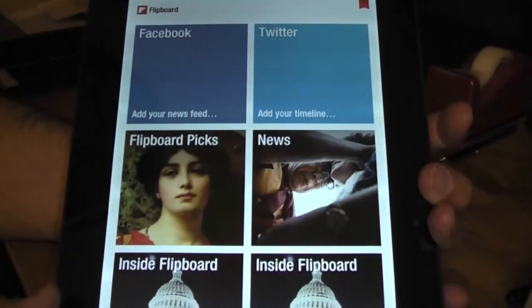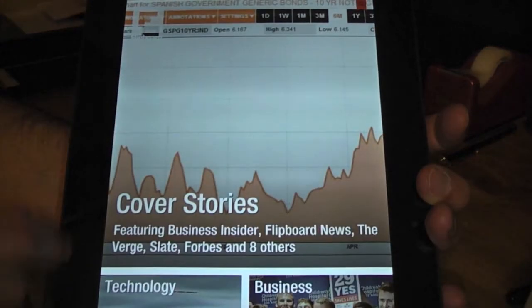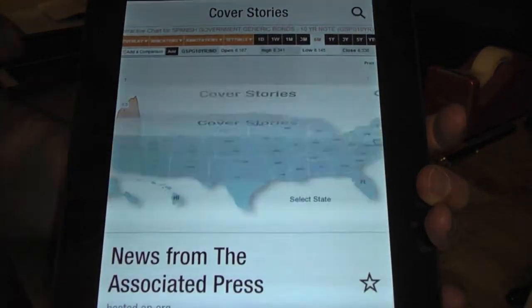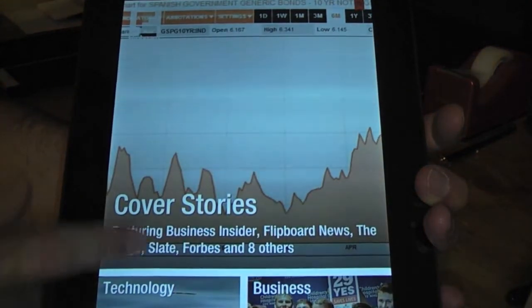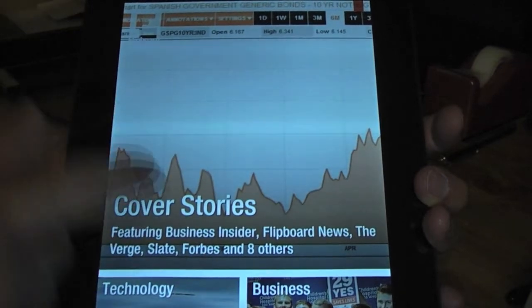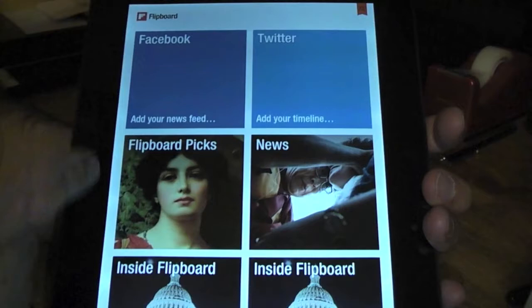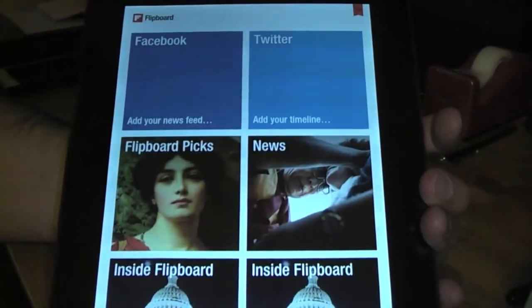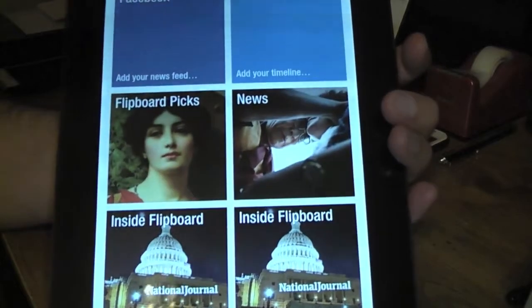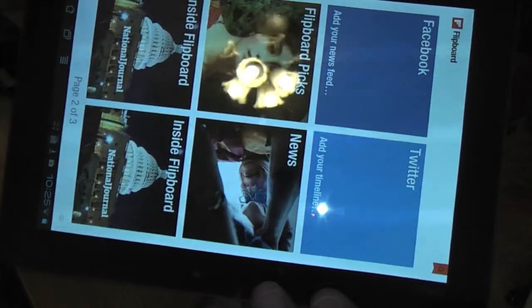You can use your Facebook account, your Twitter account — everything you like. You can see there's technology, business, news, anything you want to put on here. So I just wanted to give a quick look at using Flipboard on the Asus Transformer Prime.